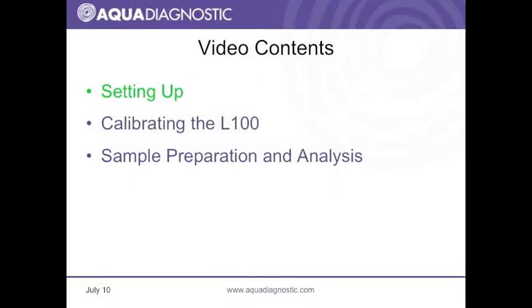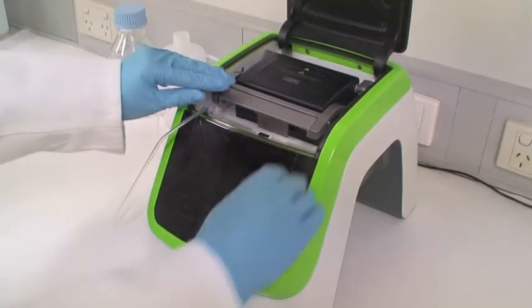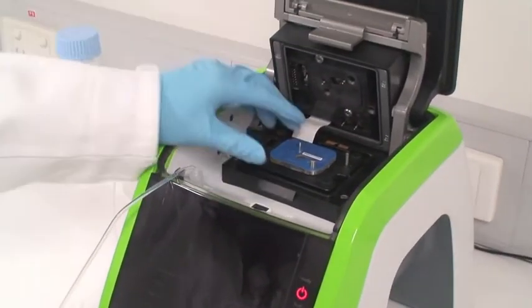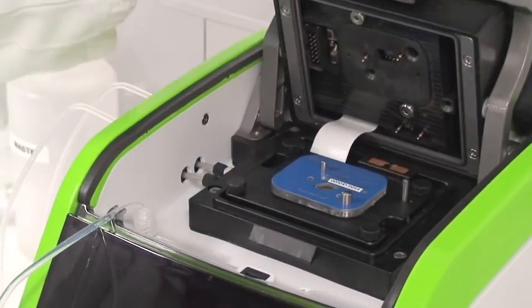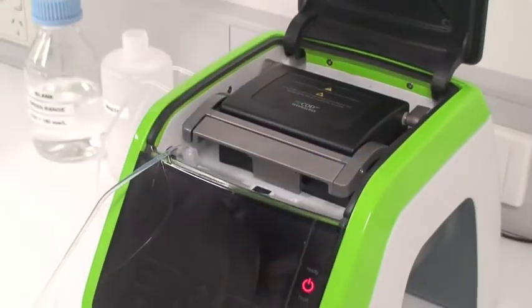Setting up. First, check that a sensor is present. Open the L100 lid and then open the analyzer head. Check that a blue sensor is present as shown. Close the analyzer head and ensure it latches securely in place.